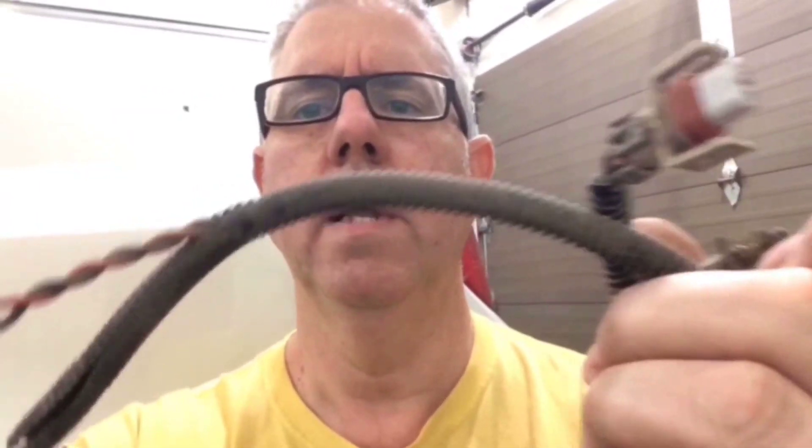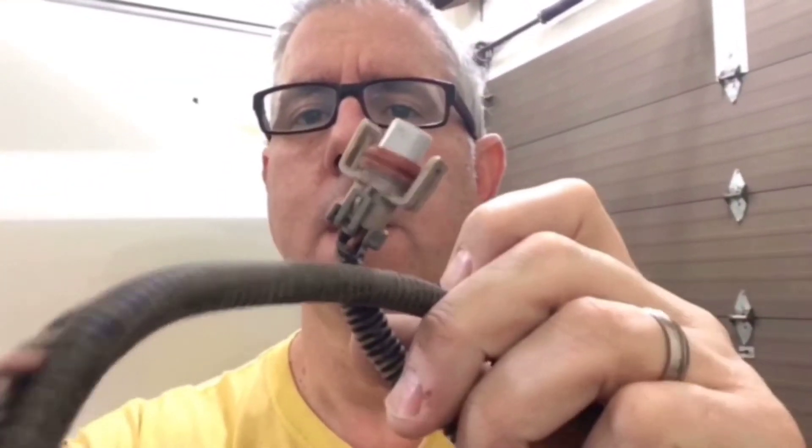I went to the auto wrecker and got a chunk of this with the proper end on it. Let's go to the other side — since we know how it's supposed to work, we'll test the good side first and then we can test the broken side.